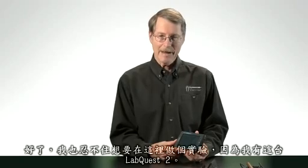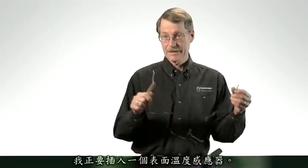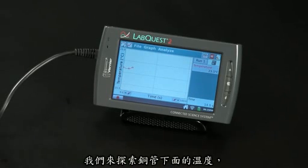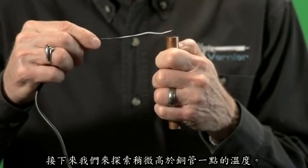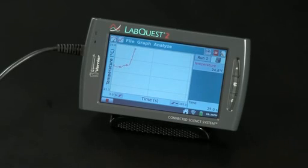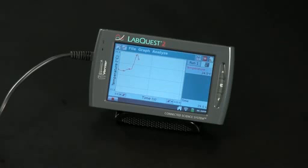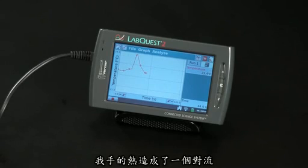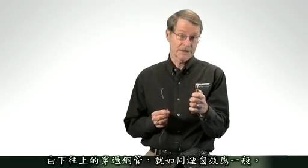I can't resist doing a lab here. I'm going to plug in a surface temperature sensor — it's a very sensitive temperature sensor that we sell. And I've got a copper tube. Let me do a quick experiment: I'm going to explore the temperature below the copper tube. And now let's explore a little bit above the copper tube. Let's go back down below. The whole idea is to show that there's heating from my hand and a convection current coming up through the copper tube — you get a chimney effect.